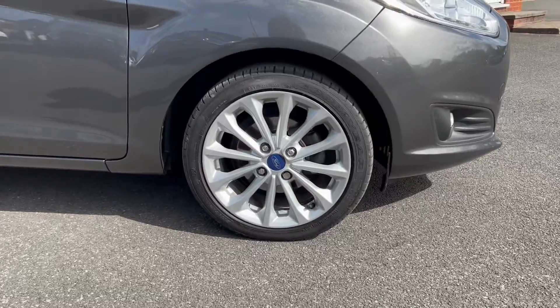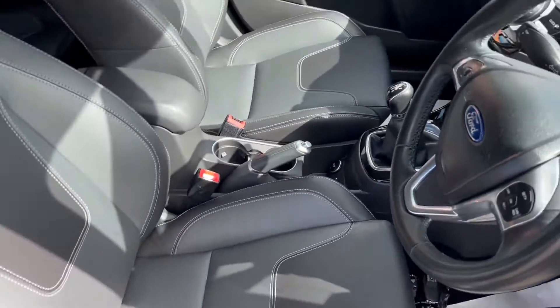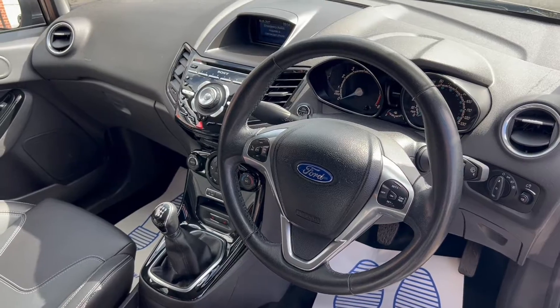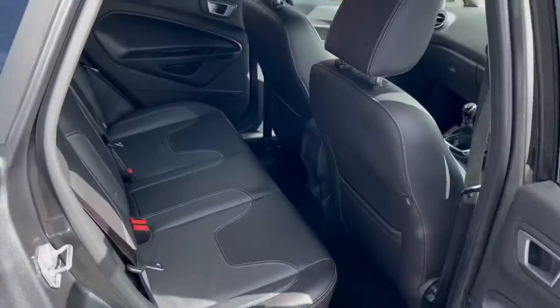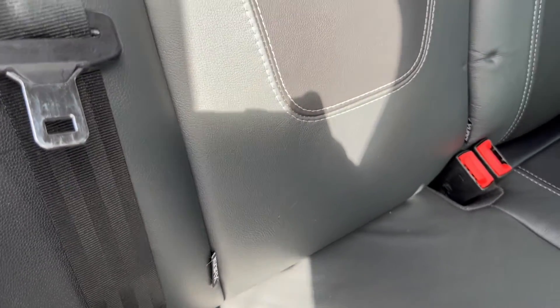If you take a look at the alloys just now. Moving on into the interior, you can see that you get these black leather upholstery seats. We'll take a look at the rest of the interior features a little later on in the video. You can take a peek now into the rear seats, where you'll have a chance to see the ISOFIX points.